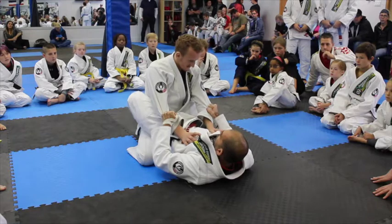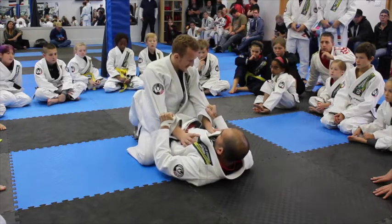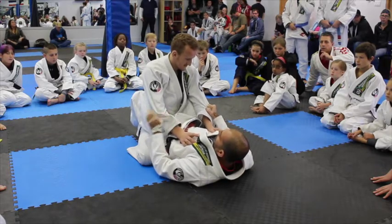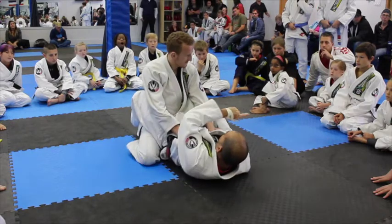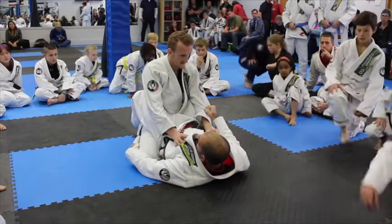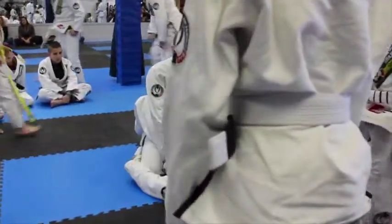I lock his arm. I'm not going to step on the ground here — tight, just on the ground. But I squeeze my knees here when I step on the ground — easy. My other hand is going to grab his pants here outside. If anybody from the side wants to see it, just stand up and walk around. I grab the pants.